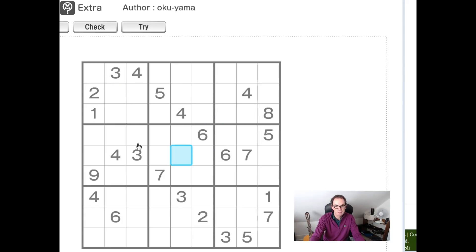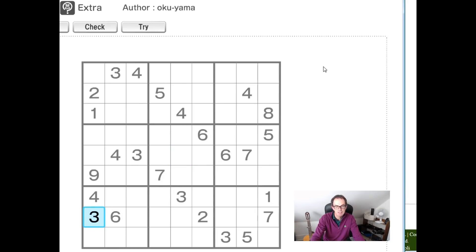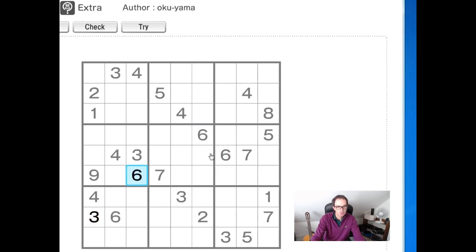You can see we have a 3 here and a 3 here, so this square here is going to have to be a 3. We can see we have a 6 here and a 6 here, so let's put a 6 into this block. It gives us a 6 here as well.